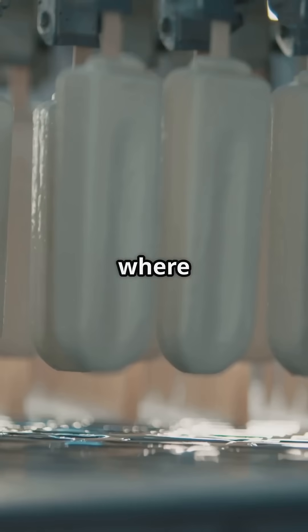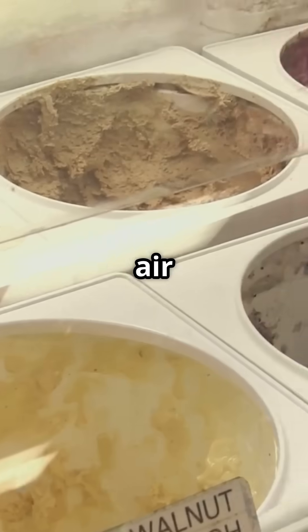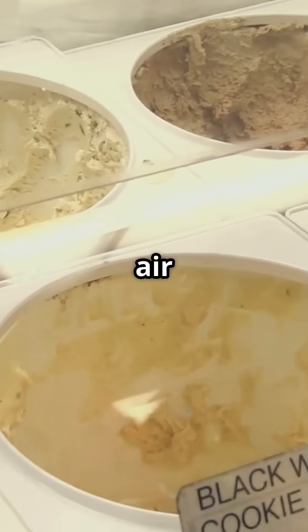Now it's freezing time. The mix gets pumped into a freezer where it's churned and aerated. More air means lighter ice cream; less air means denser.